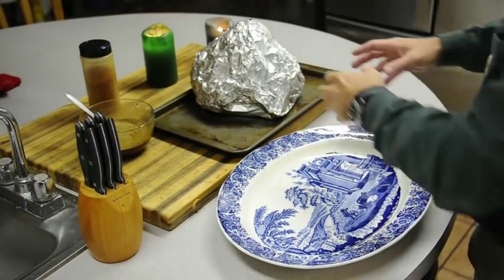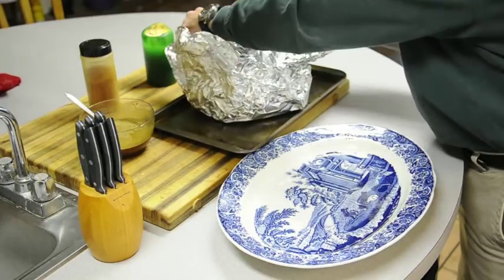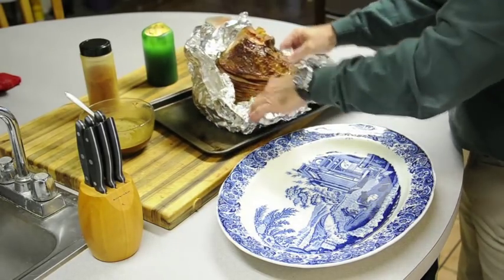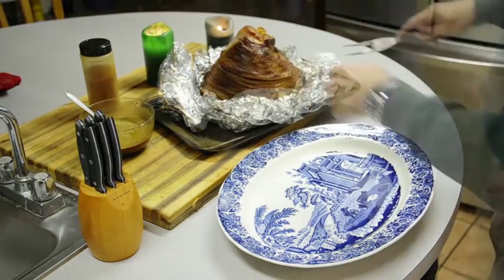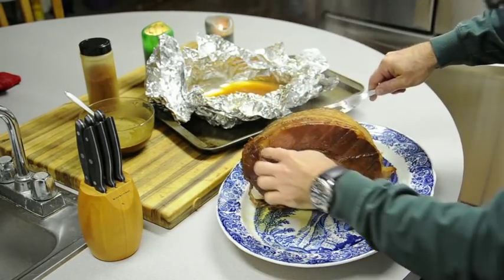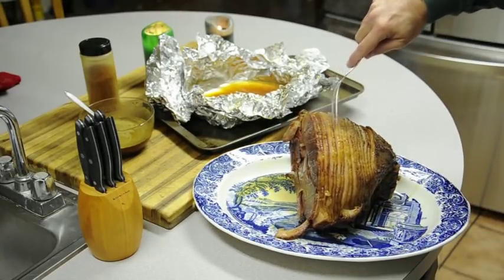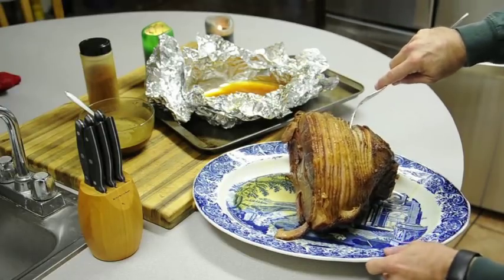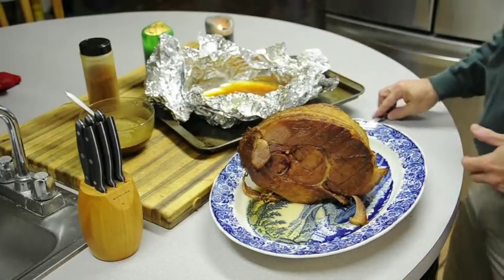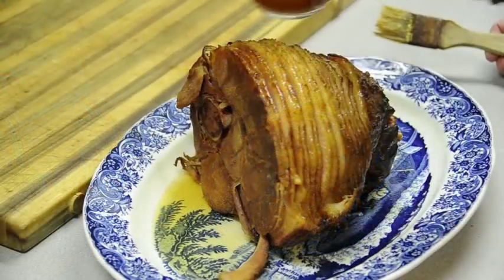Okay, we have our ham out of the smoker. We've let it rest for 20 minutes, then unwrapped it and moved it to our platter — and it just looks fantastic. You can really see how the pieces have separated, and there's all kinds of good stuff in there. It's very juicy; you can see the juices running. We have some juice here from the foil that we can baste with.